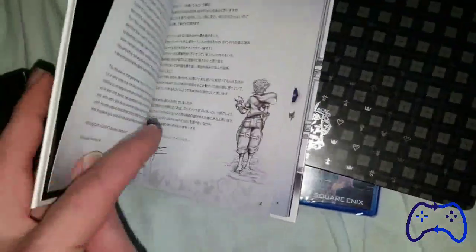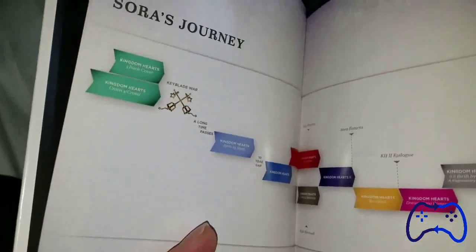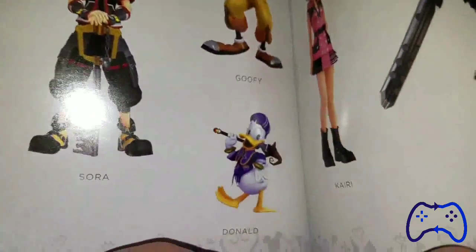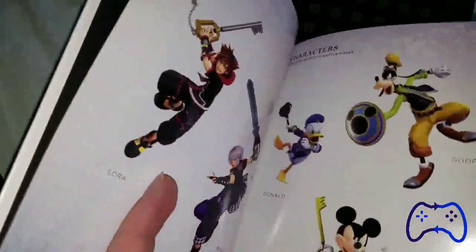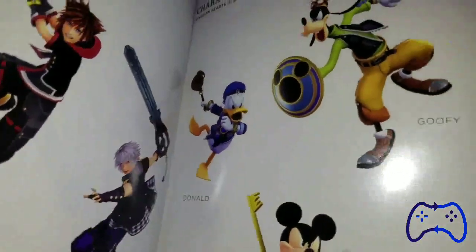I guess it's not an art book — dang it. Okay, this art book is just gorgeous. Trying to do this one-handed. I don't want to spoil it by going page to page, but just going through some of the stuff — Sora, Goofy, Donald, Riku, and Kairi. I'm trying not to break the spine of this.